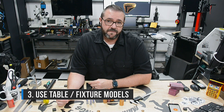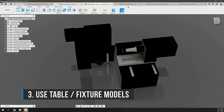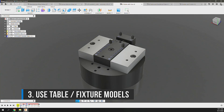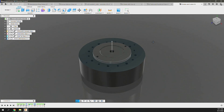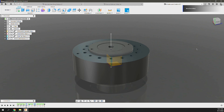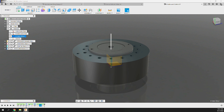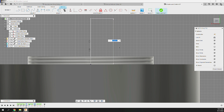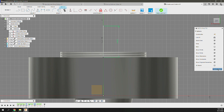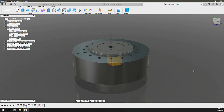Tip 3: Use table and fixture models in Fusion 360. Pocket NC provides Fusion 360 models for all of their table options — an incredibly easy way to test and simulate operations. Be sure to update the machine origin offset in these models to reflect your machine's calibrated point of rotation, which ensures toolpaths are generated correctly. Also confirm that the model origin is in the correct axial orientation: Z-axis to the right, Y-axis up, and X to the back — and you're good to go.